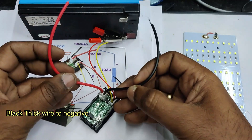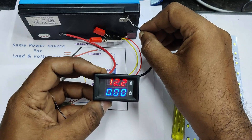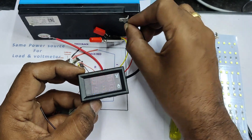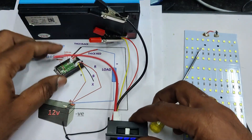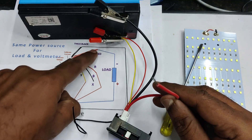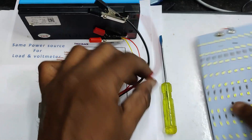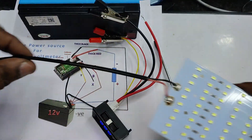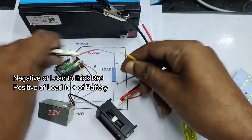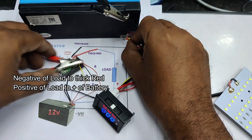Now connect the load: the load is connected to the thick red wire. The positive of the load is connected to the positive of the battery. Let us connect the LED light load — connect the positive of the load to the positive of the battery first.